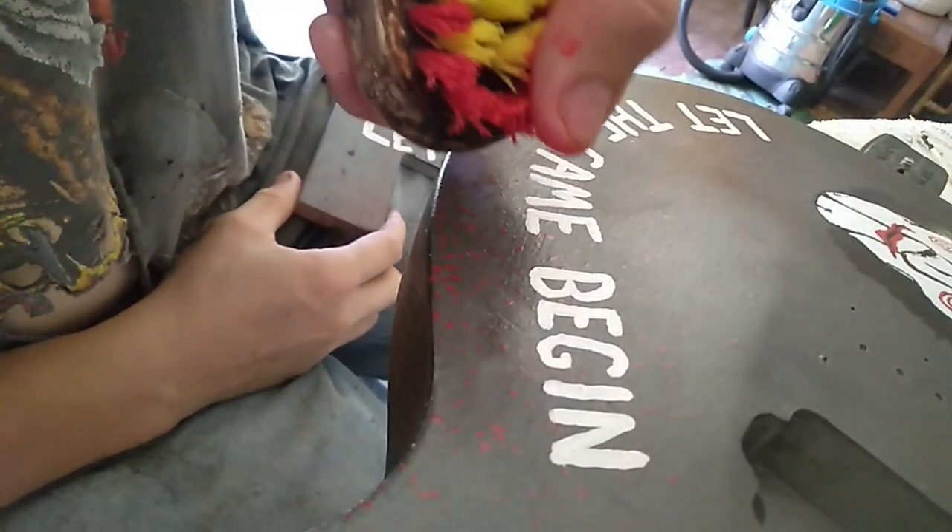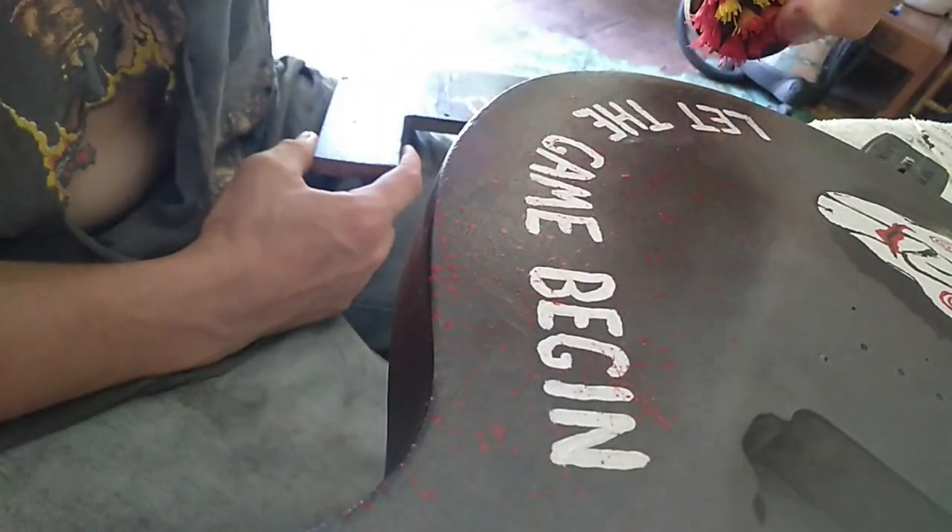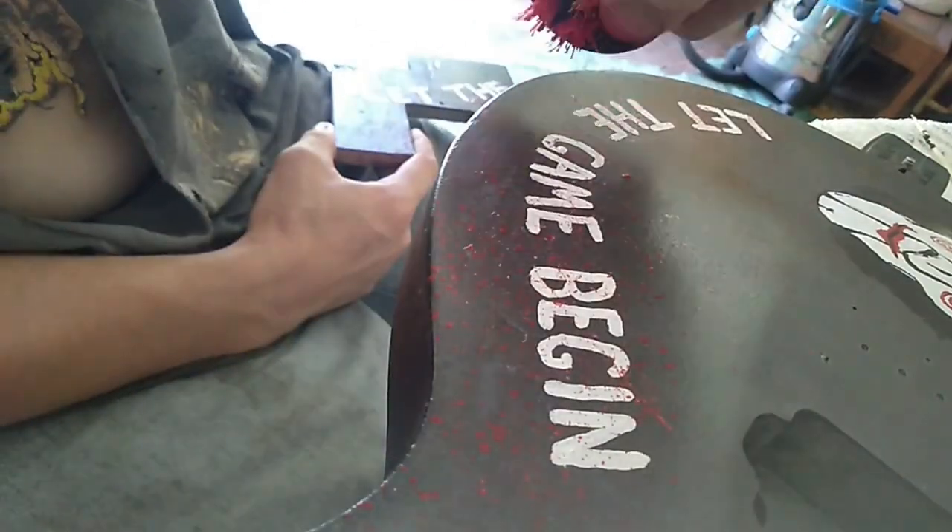Here I'm just putting a bit of fake blood splatter on the lettering. I'm just using a stiff bristled brush with some red acrylic paint to achieve that effect.